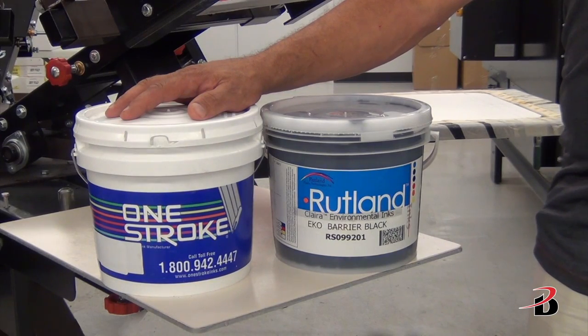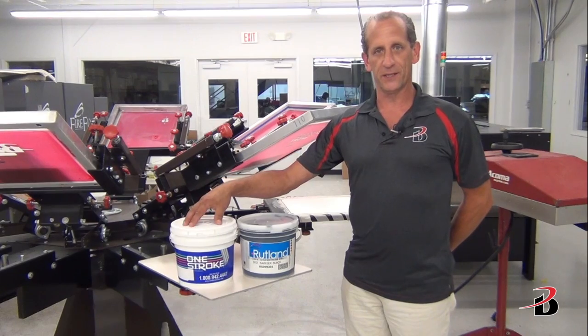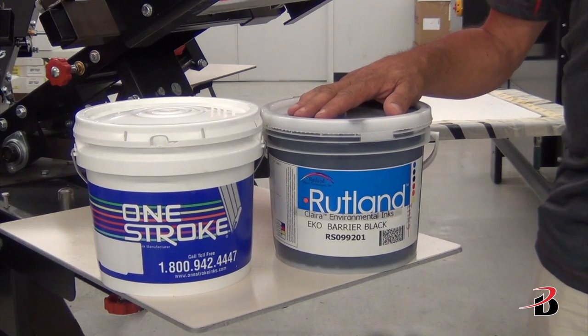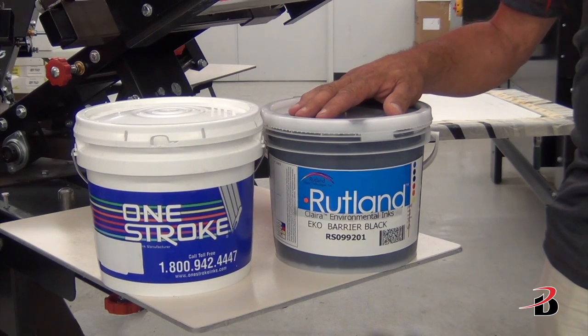You can use any standard plastisol poly ink provided that you use a digital under base such as One Stroke's ELT Digital Black. For a PVC-free solution, Rutland's EKO acrylic ink works great on polyester and sublimated shirts. Consult with your ink distributor for these low cure solutions.